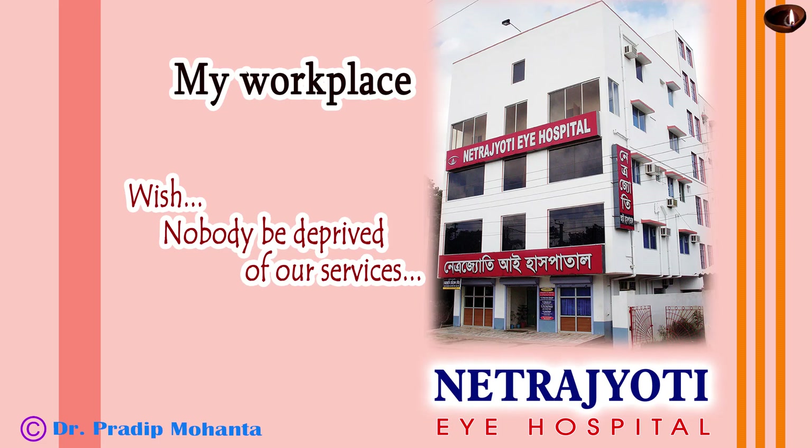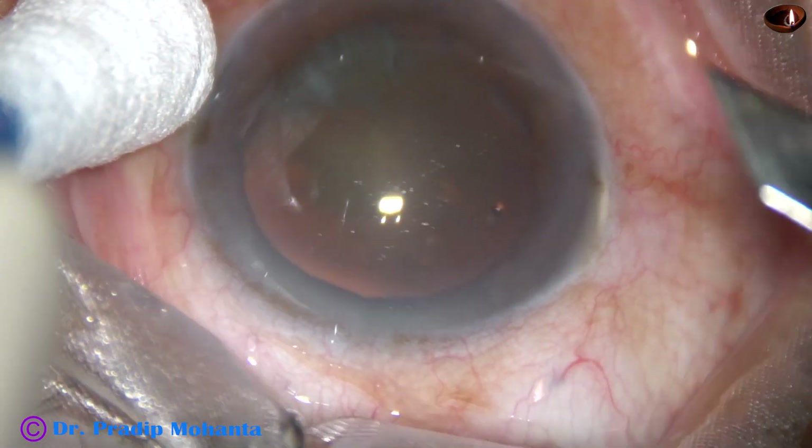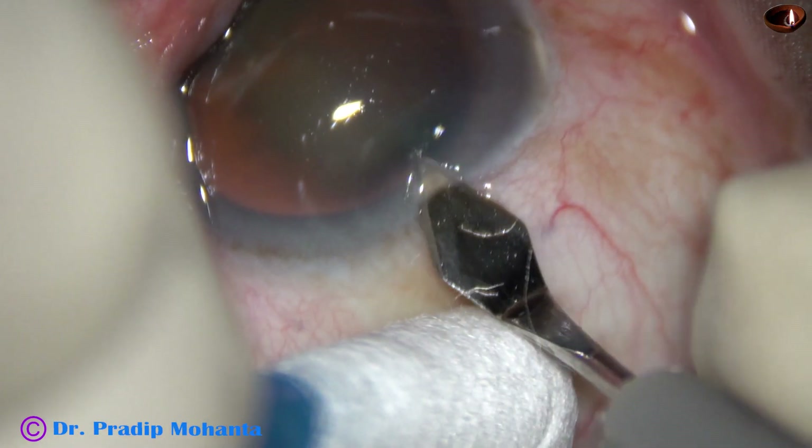Friends, welcome to my workplace at Ranaghat, West Bengal, India. This is a soft cataract, and soft cataracts are sometimes hard to manage. Let us observe this surgery.